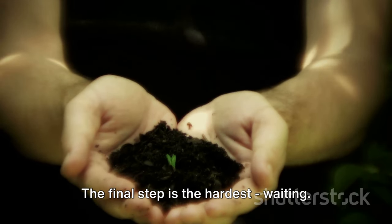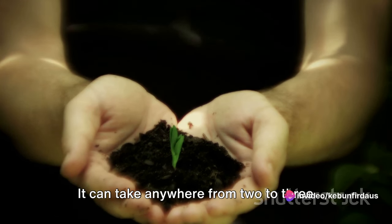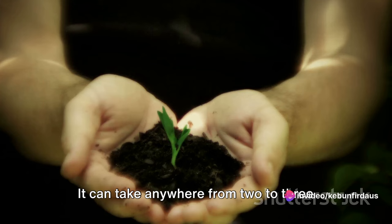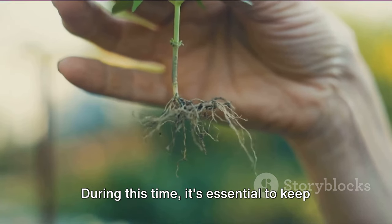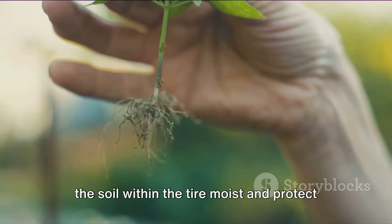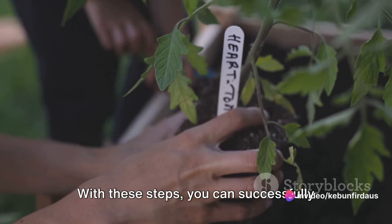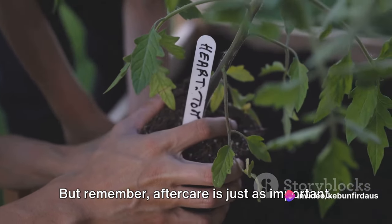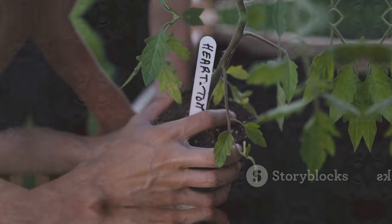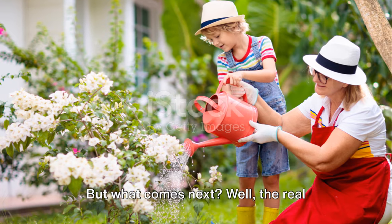Step nine: The waiting game. The final step is the hardest — waiting. Grafting is not an overnight process; it can take anywhere from two to three months for the graft to take hold. During this time, it's essential to keep the soil within the tire moist and protect the graft from extreme weather conditions. With these steps, you can successfully graft your mango tree using tires — but remember, aftercare is just as important.